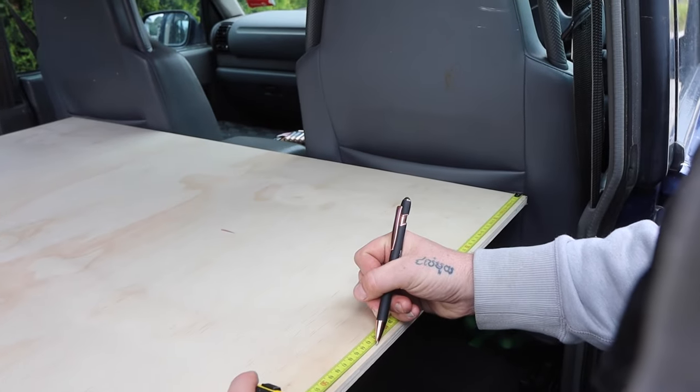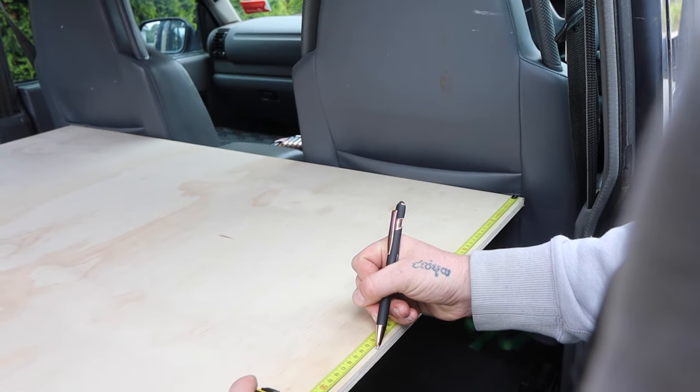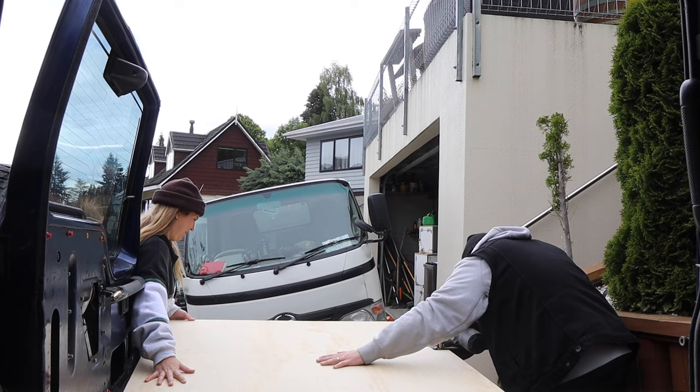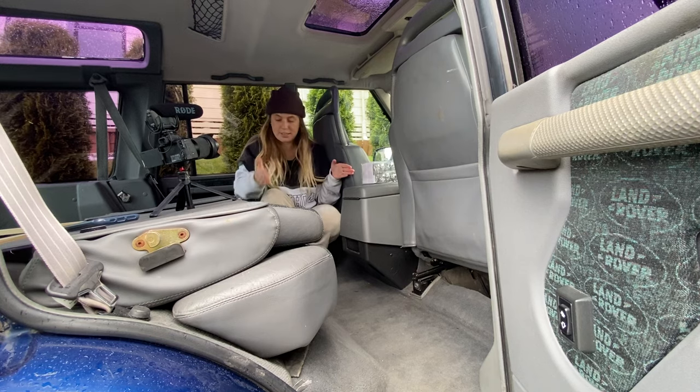I won't do 40, I won't do 45, I'll do 43 — you know why? The Vancouver Canucks captain. So basically there's going to be two parts of the bed platform on a hinge, because right now I'm behind the passenger seat wedged in here. The space will be really helpful for two reasons: one, we'll have extra storage under the bed, and two, Nick will be able to lay down fully because we'll have all this extra space from here to the start of the seats. This much of the platform is going to be on a hinge.